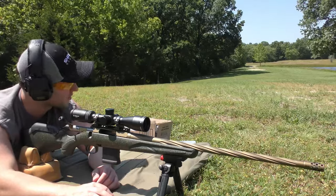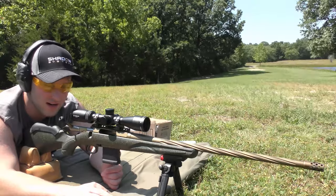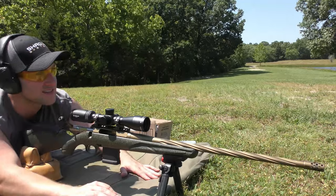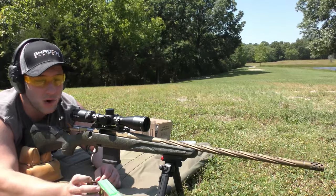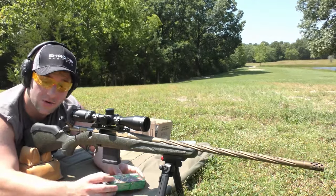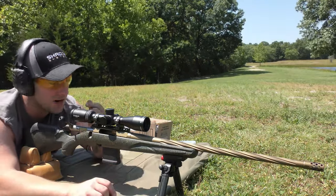I'm going to keep the round count fairly small for a number of reasons. One, it's really hot outside right now — this mat is actually burning me, so it's pretty unpleasant to lay on, and it's going to get hotter. Ammo is expensive, and all the other excuses I can make up. We should thank our ammo sponsor today, which is me — I don't have anybody sponsoring me, so I'm buying all this stuff out of pocket.